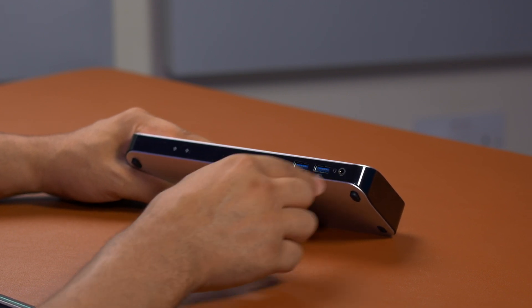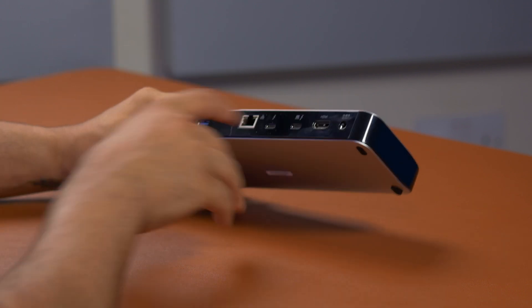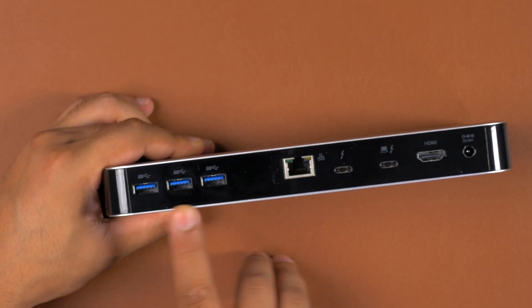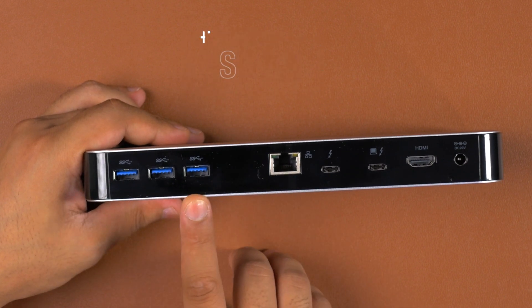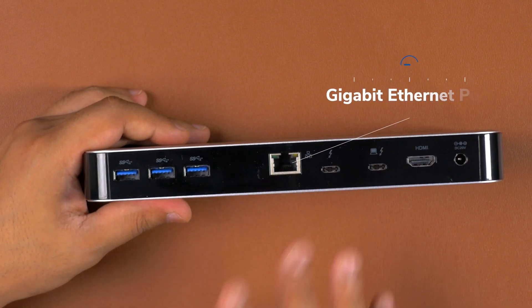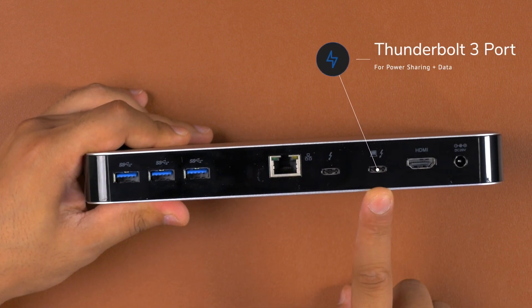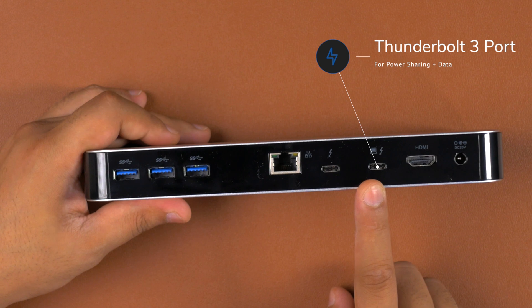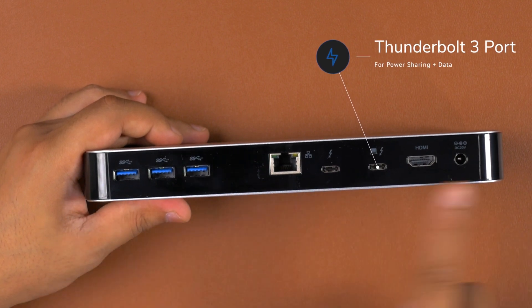On the back, there's a whole bunch of IO. First, we get three USB 3.0 Type-A ports delivering up to 5 gigabits per second. Right next to that is a gigabit ethernet port, which is so useful when you're docked at your desk. Then we have two Thunderbolt ports — one is where you connect your MacBook or Thunderbolt-compatible laptop, and this will allow up to 60 watts of charging while simultaneously delivering and receiving data from the dock.